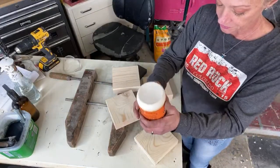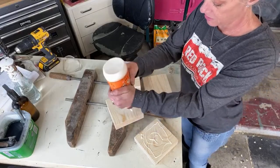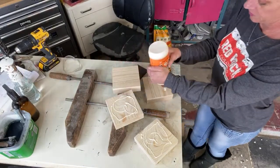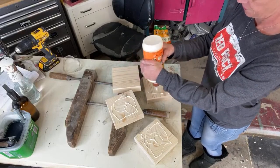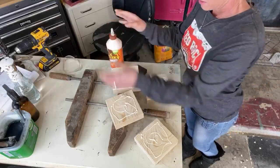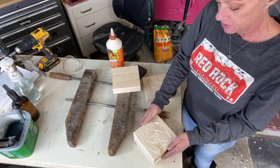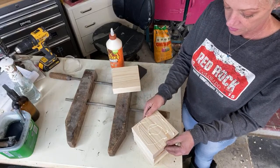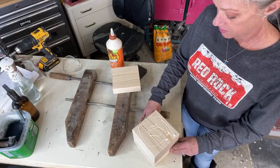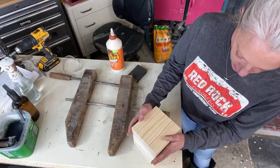I'm gonna take my wood glue and just put a pretty good decent amount on three of them. We just need these to hold together — they're not gonna be moved around a lot, so no big deal. I'm just gonna stack them up like this, and this one's gonna go on top like that.